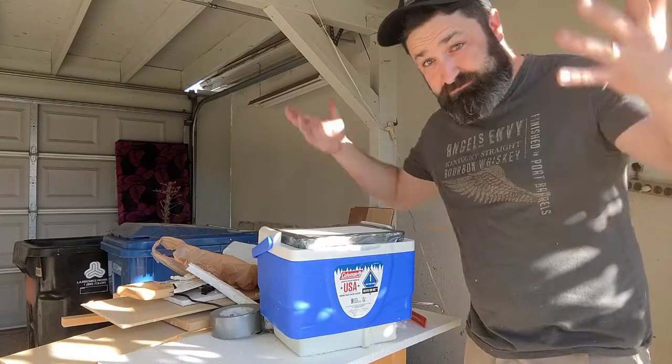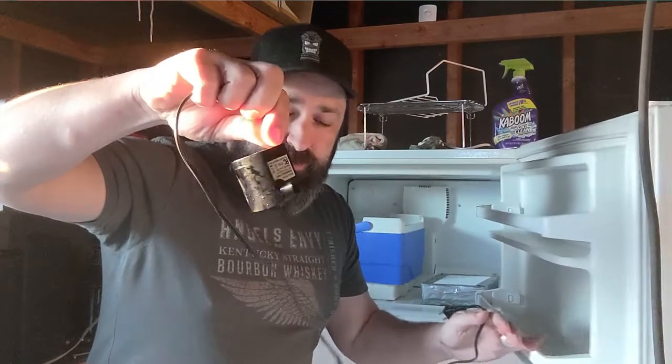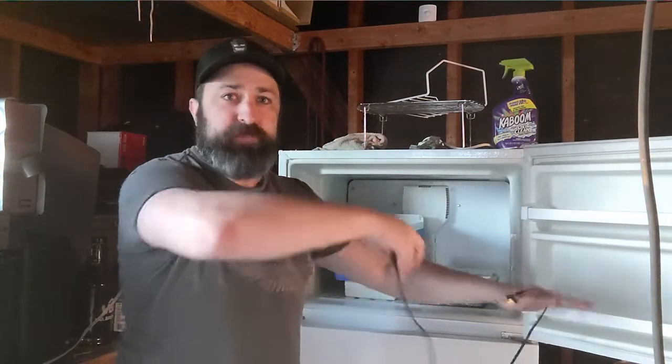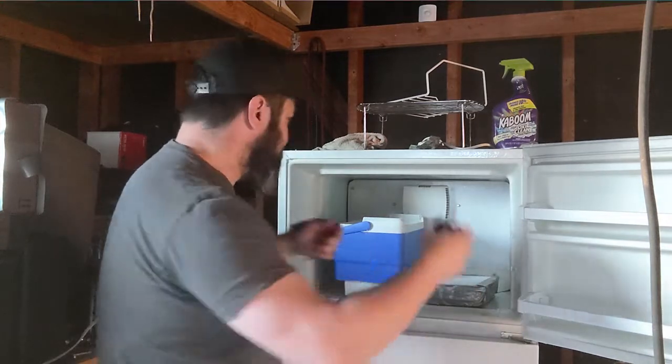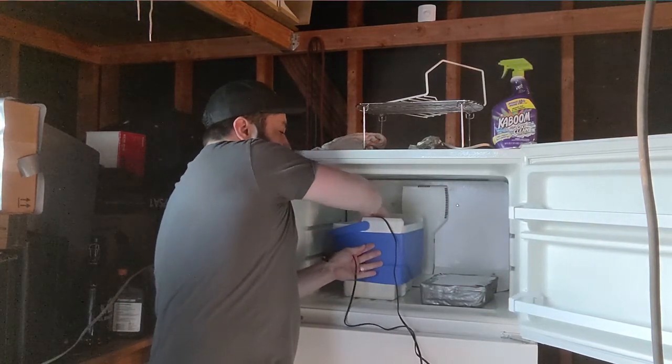The next thing we need is this — a pump for an aquarium — that's going to keep the water churning up on top so nothing freezes on top; it's only freezing on the bottom. We're going to go ahead and stick this into the ice so that it is just barely inside of the water.